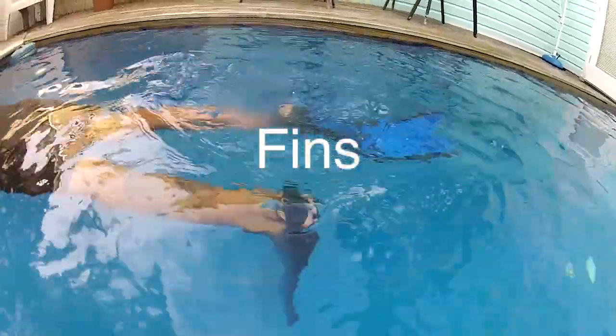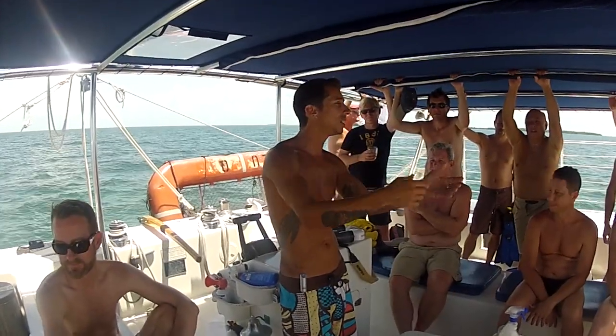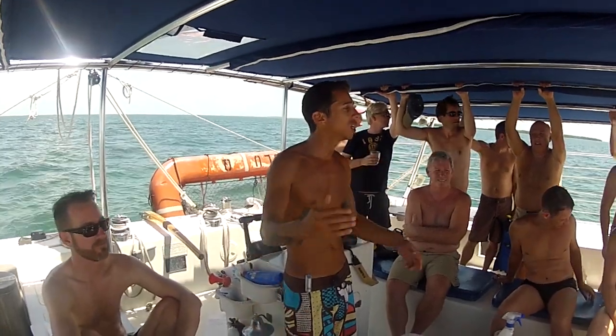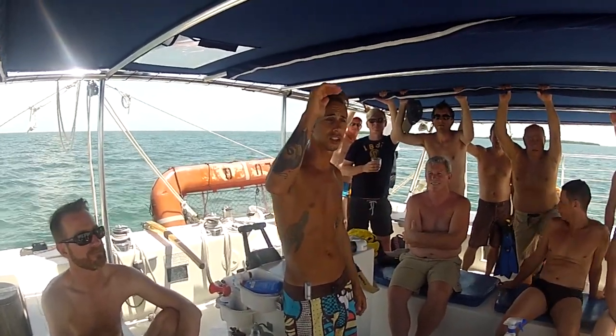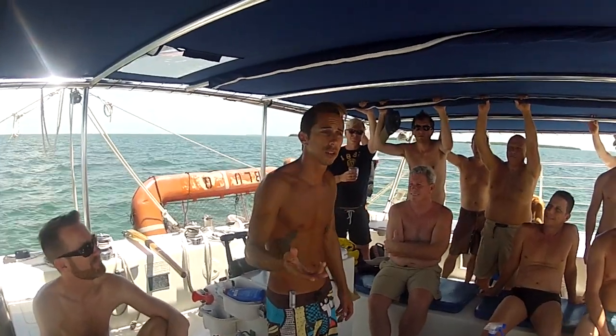Fins are important because they help you propel through the water, but you need to keep them at the surface of the water. When we get in, it's going to be deep, but once we get over to that coral, some of it almost touches the surface of the water. And if you start dropping your feet down and kicking, you're going to kick the coral.